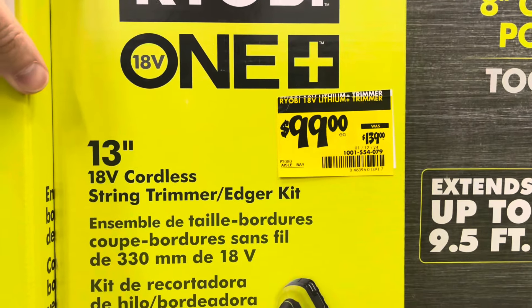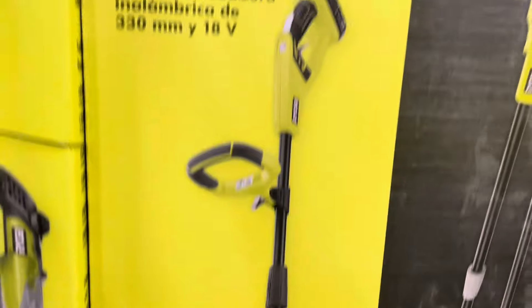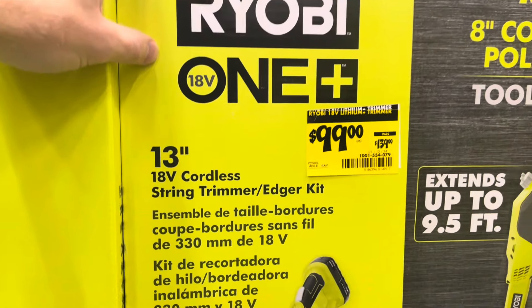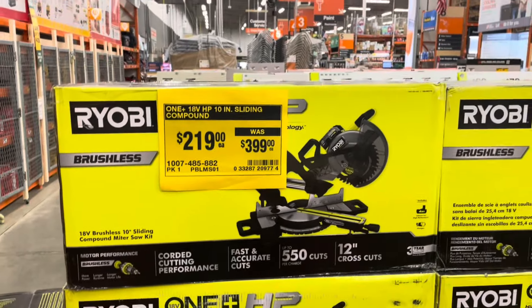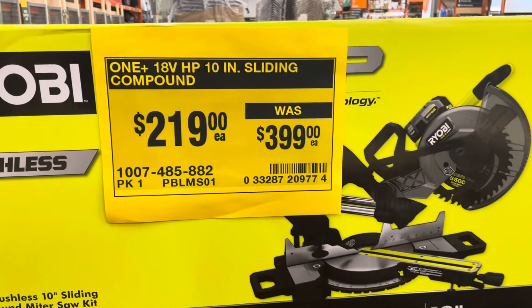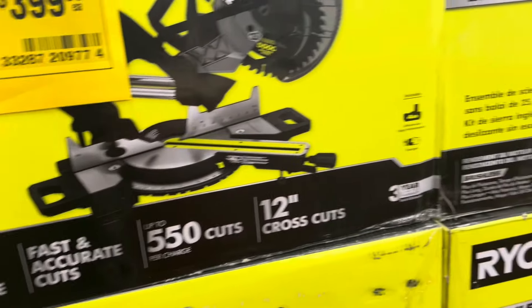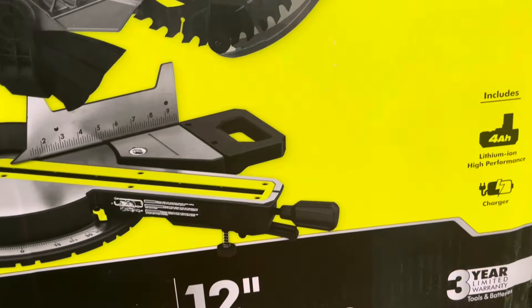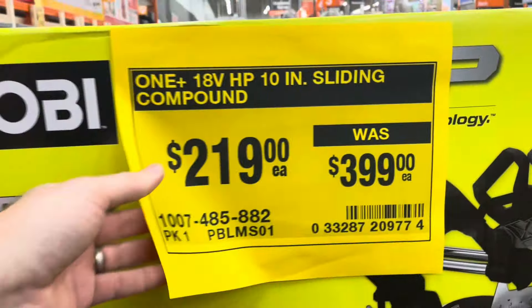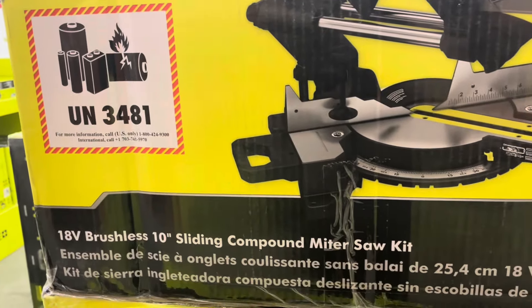Ryobi OnePlus has the 18-volt cordless string trimmer and edger kit for $99 — that's a $50 savings. It's a 13-inch 18-volt cordless trimmer. I think these are a really good deal: the Ryobi 18-volt 10-inch sliding compound miter saw was almost $400 and it's $219 now. They had about 12 of them in stock. It is battery-operated but it does come with the battery and the charger.